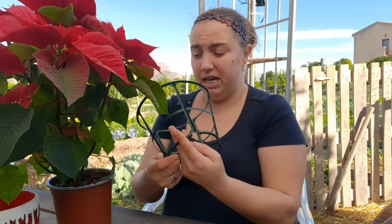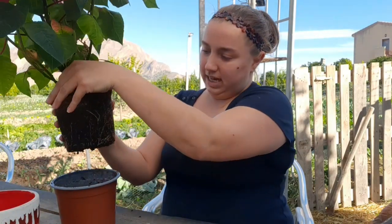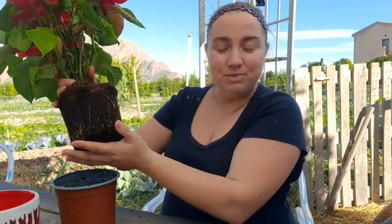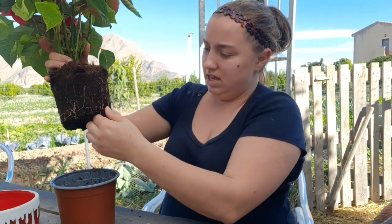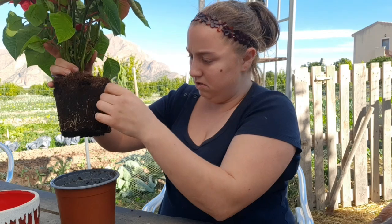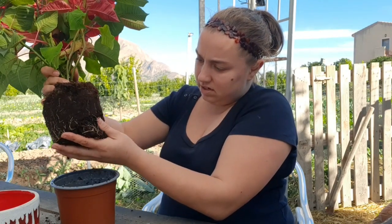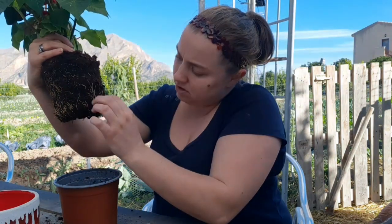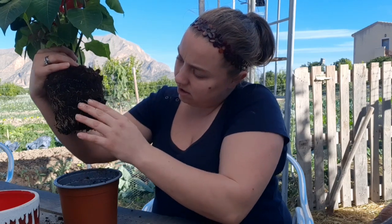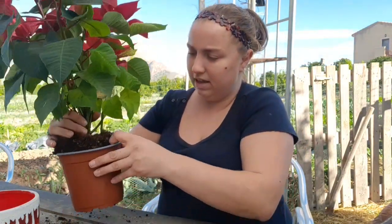I've already taken the plastic wrapper off — when I first got my poinsettia I just snipped it and took it away, you don't need it anymore. They're very root-bound, so as you can see all these roots are starting to circulate. In order to get them to be a little more free-flowing, just tease the bottom like so, and then the roots will start to go downward — there we go, that's a lot better.